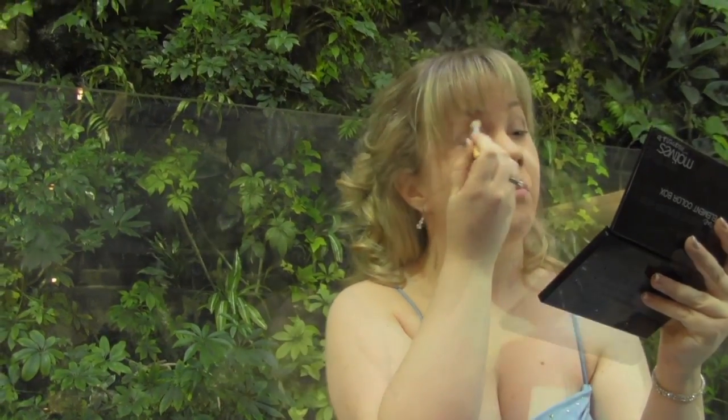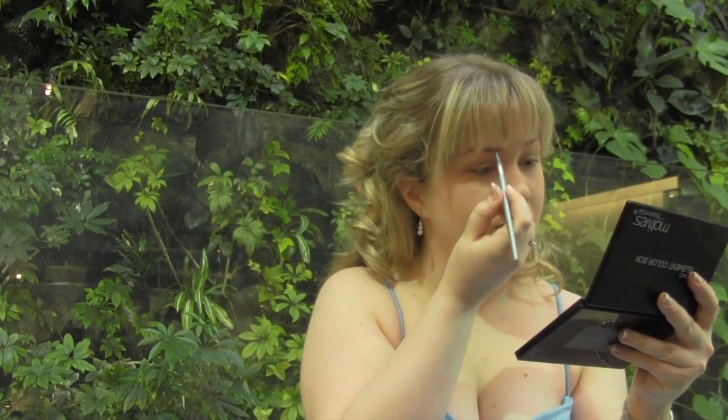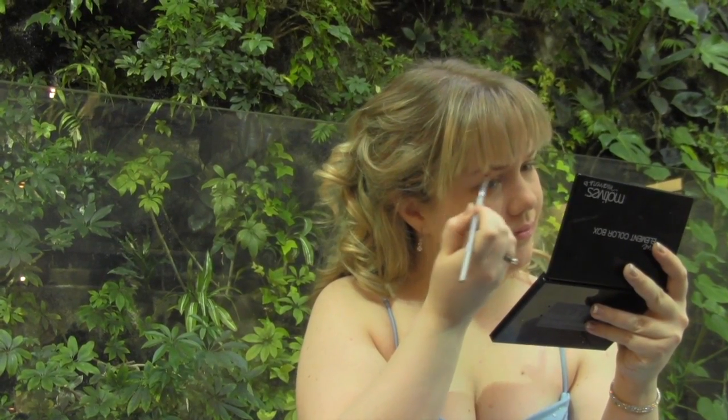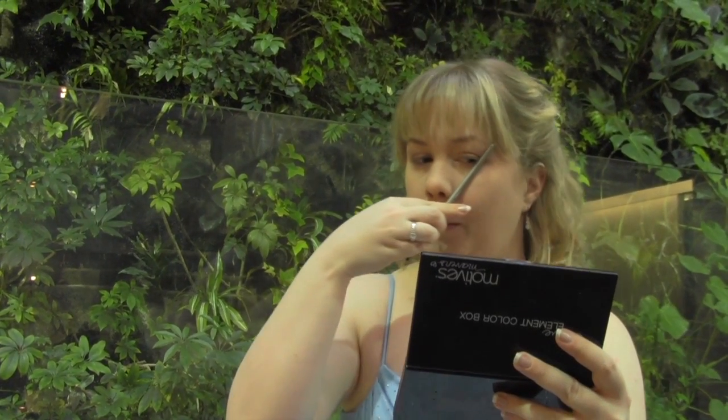Now blend with a fluffy brush to soften and fade the colors together. Take the light matte brown shadow and use it to fill in your brows to help frame your pretty face. Use the brush to help measure where your brows should begin and end.